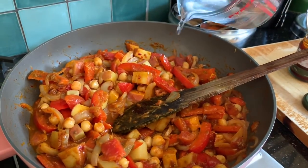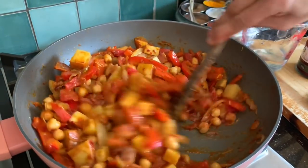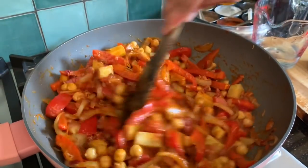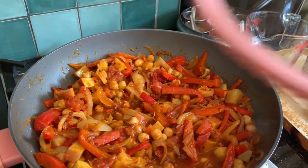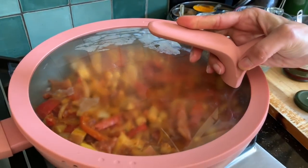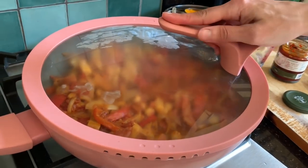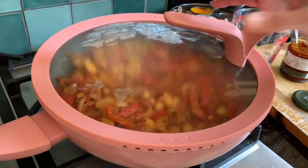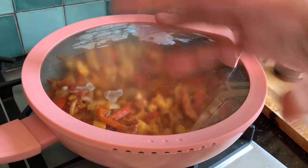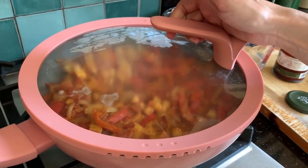Just 100ml of water because we still need to cook the potatoes. Mix it up, then cover and cook this on low heat for at least 20 minutes so that the tomatoes are cooked, the potatoes are cooked, and the flavours have all mixed in.